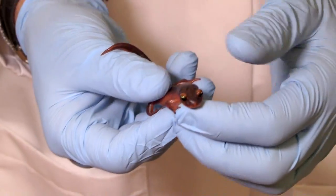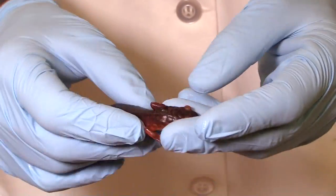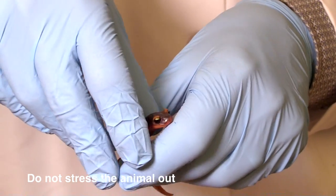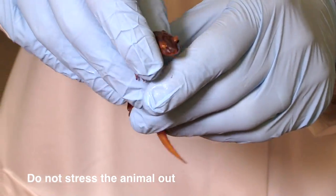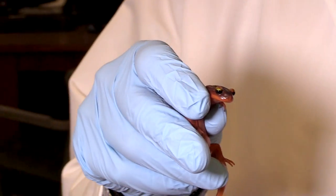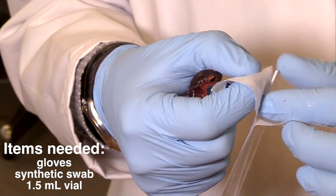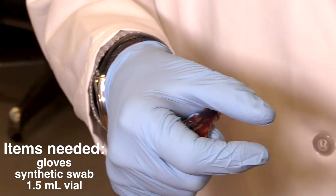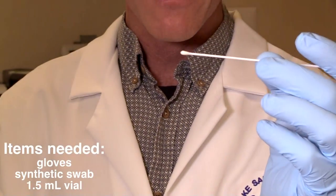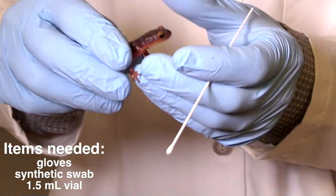This animal does not like me to hold it upside down, so we want to do whatever we can when collecting these data to not stress the animal out. I'm going to hold it up like this and swab from the bottom. To do this, I need a pair of gloves, which I already have on. I need one of these special swabs — it's made of synthetic cotton — and then I need a vial, which I'll use in a second.